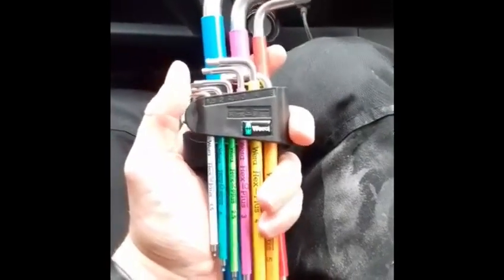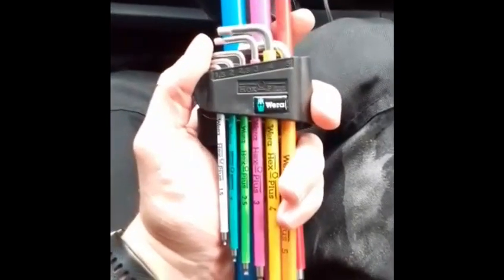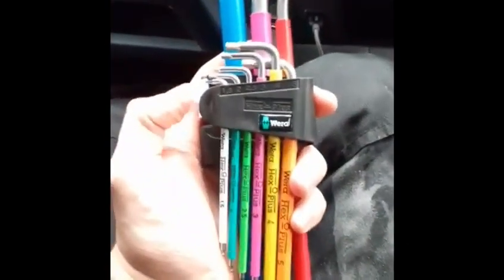Hi, my name is Joe Thomas and this is a tool review for Gassap UK. Today I'm reviewing the Wera Hex Plus. This is a set of Allen keys, currently £20 at Toolstation.